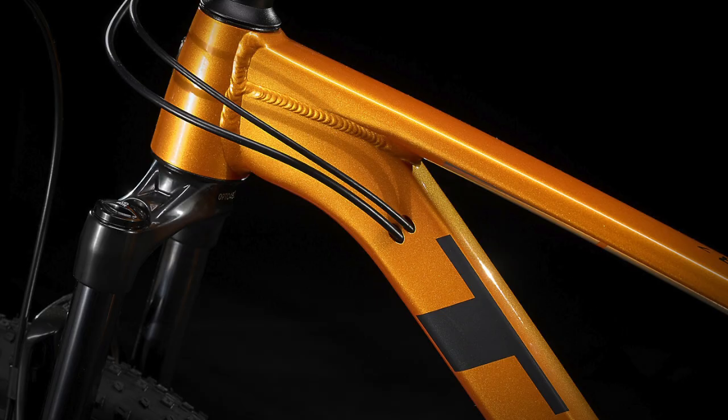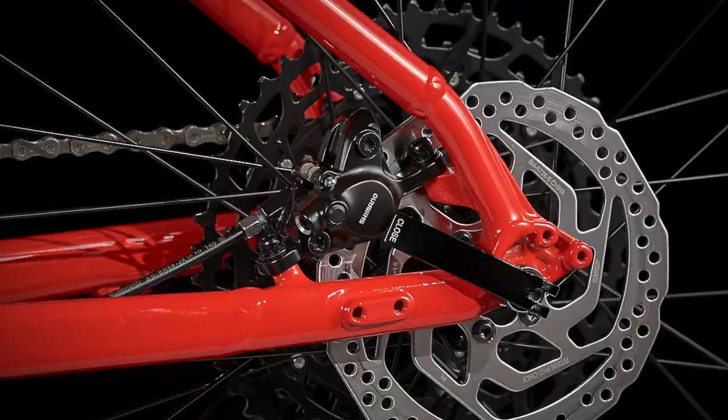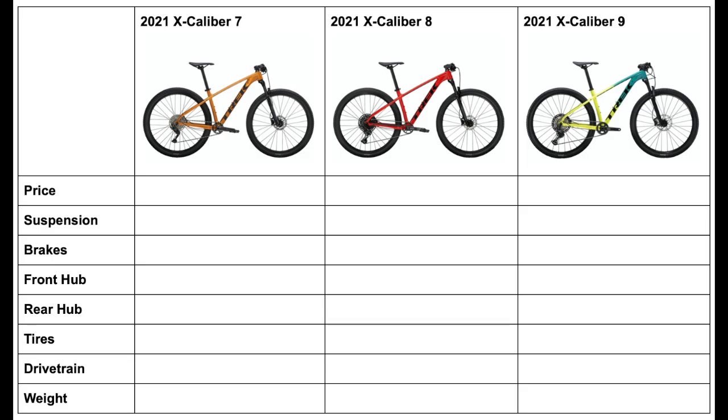I'm going to keep this organized by focusing on a different component on these bikes at a time, such as the drivetrain, the brakes, or the suspension, so you can clearly see what changes between the models. I'll also include tables at the end of this video that show all the differences and details.